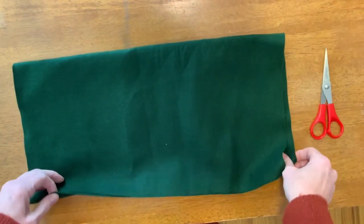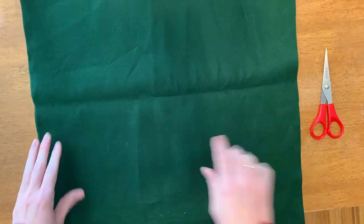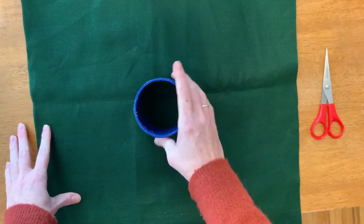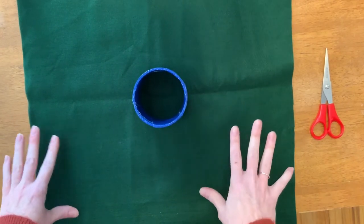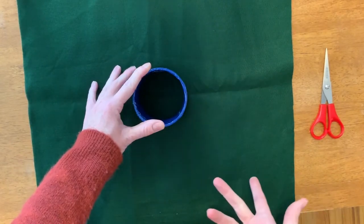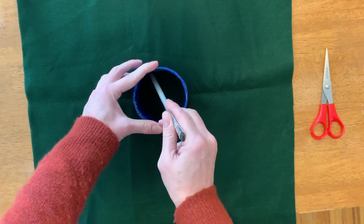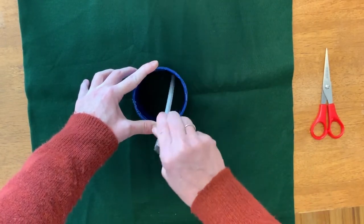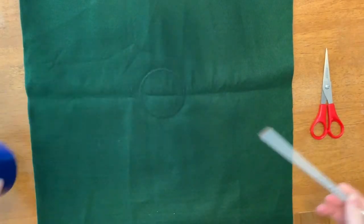Which brings us to our green square of felt. What you want to do is look for the middle — that is where your duct tape covered tube is going to go. I'm gonna grab a pencil and trace around a circle right along the inside, right in the middle of that square. It doesn't need to be super dark, you just need to be able to see it well enough to know where you're going to cut.